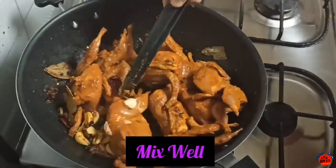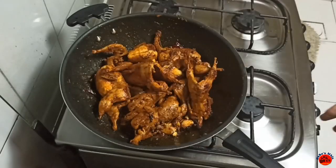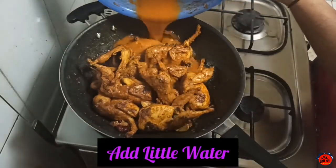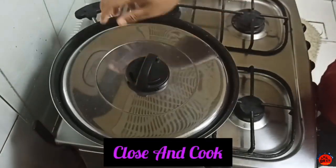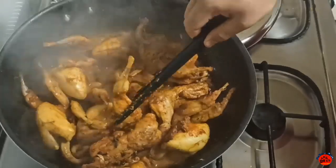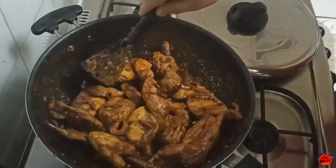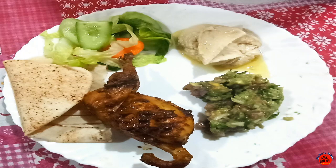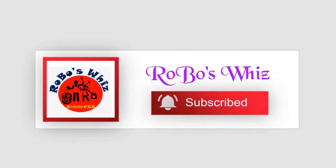Mix it, turn it and cook. Add a little bit of masala, close it and cook. The quail is ready. Subscribe, like and share. Thanks for watching.